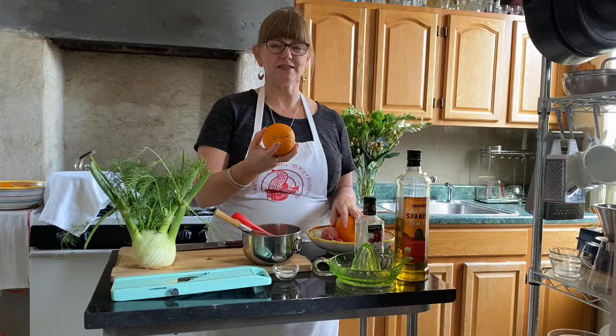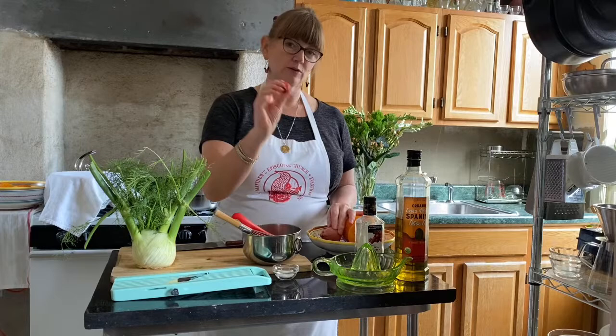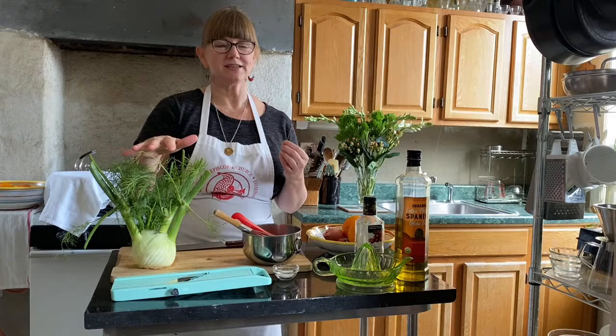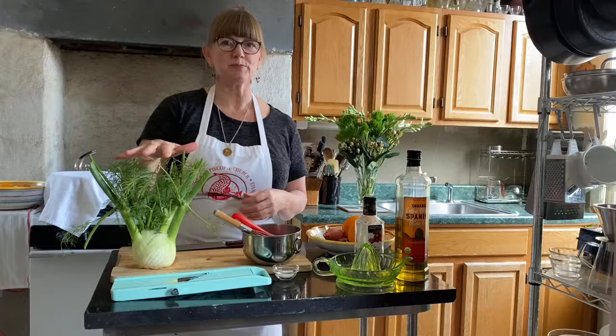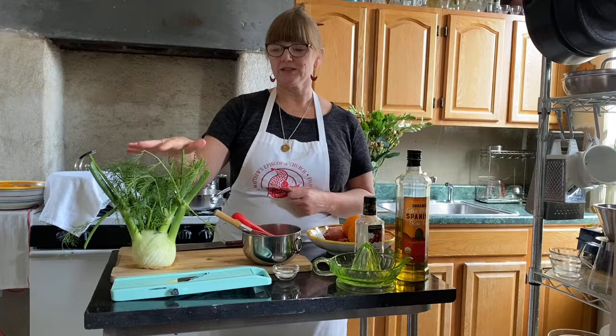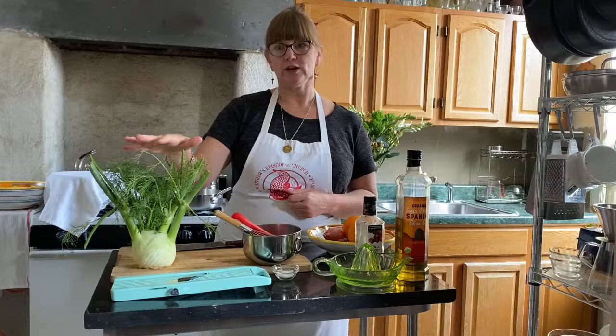Hopefully when we slice these up they're nice and pink inside — that makes a really nice contrast. We're going to have some sliced radish and sliced fennel, which is a lovely, underutilized Italian vegetable as far as I'm concerned. I know it's polarizing because of that licorice taste that some people don't like, but I love it because it's so crisp — it's like celery with more flavor. It can be served raw or braised in butter, which is a traditional Italian preparation.